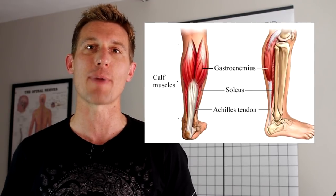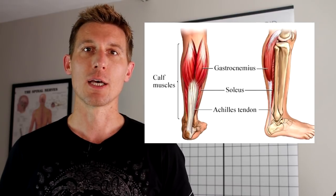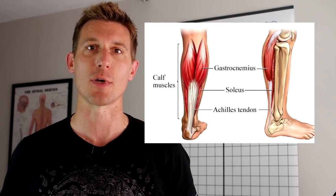Hi, I'm Chris from Physio7 and today I'm going to show you some stretching and release techniques for Achilles tendinopathy. Quick reminder of the anatomy: the Achilles tendon is the big thick tendon at the back of the lower leg attaching the two calf muscles to the heel bone. We've got the deep soleus muscle and then on top of that the superficial powerful gastrocnemius muscle.